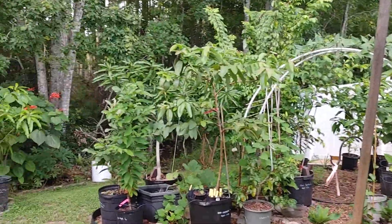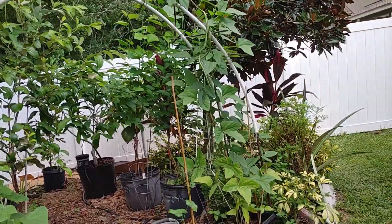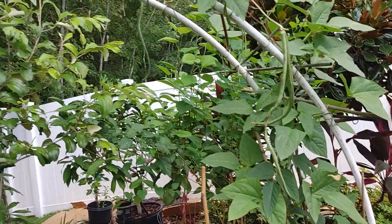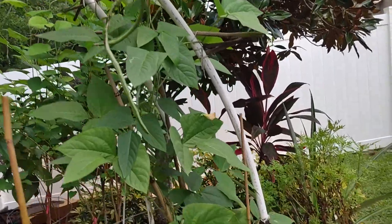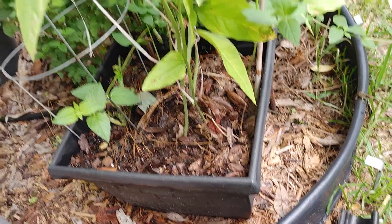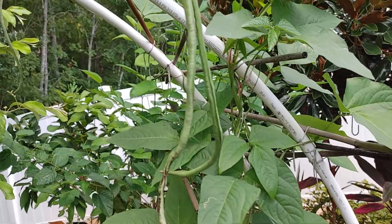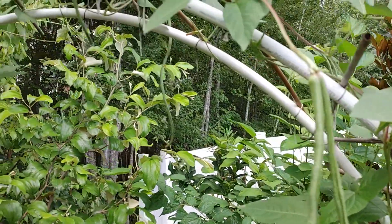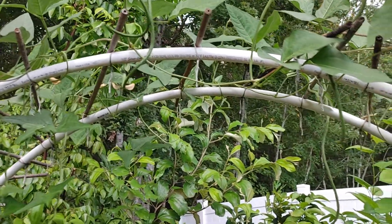Hey guys, look what I got! I'm super excited — I thought it would never fruit at all, but apparently it does. This is long yard bean, about six weeks old, and it grows in a small container, I believe it's 16 by 16. I planted this from seed and it has been fruiting. I harvested a few the other day but there are still plenty of blooms.